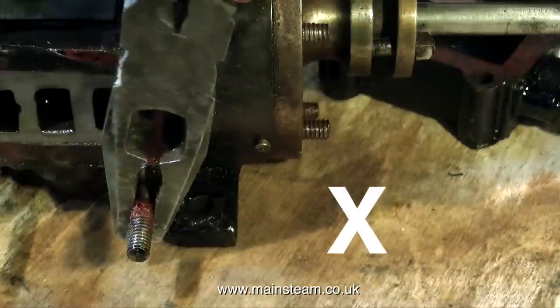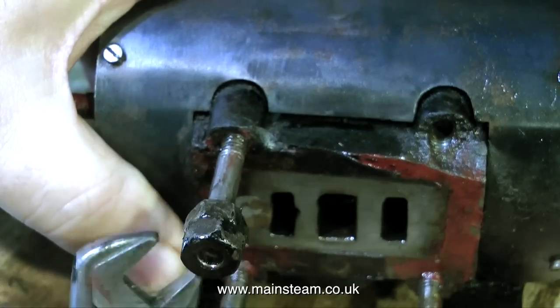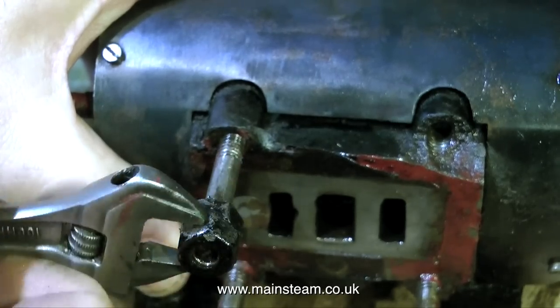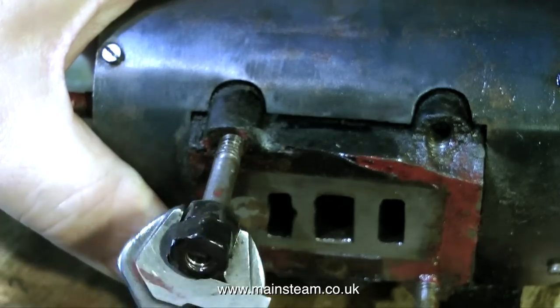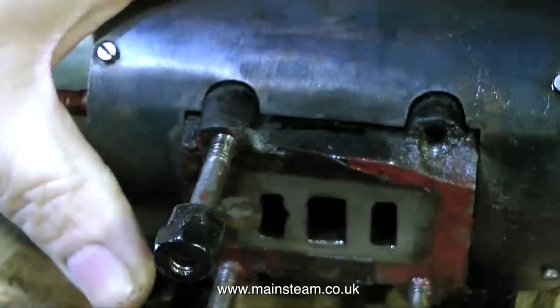A word now about stud removal — do not do it like this. Under no circumstances put a pair of pliers on the stud. What you need to do is use a couple of lock nuts, tightly lock nutted together, and then use a spanner, and the stud will be removed very easily.